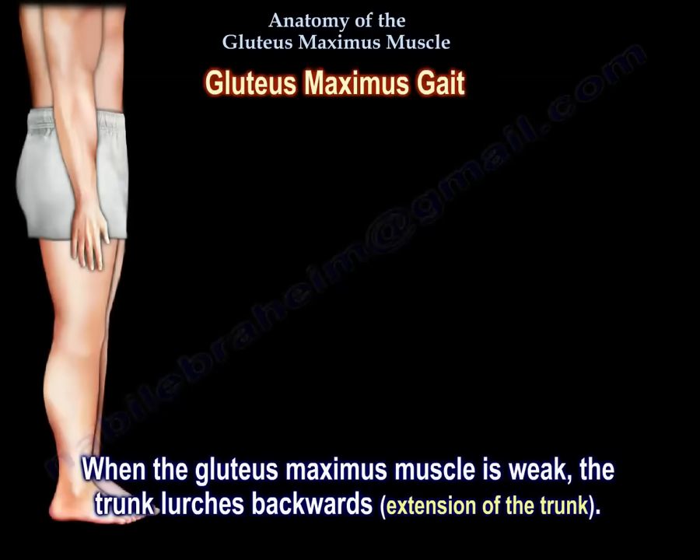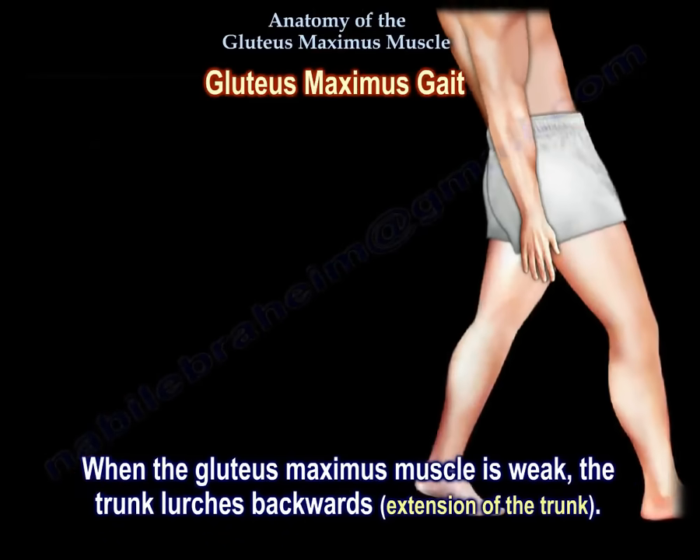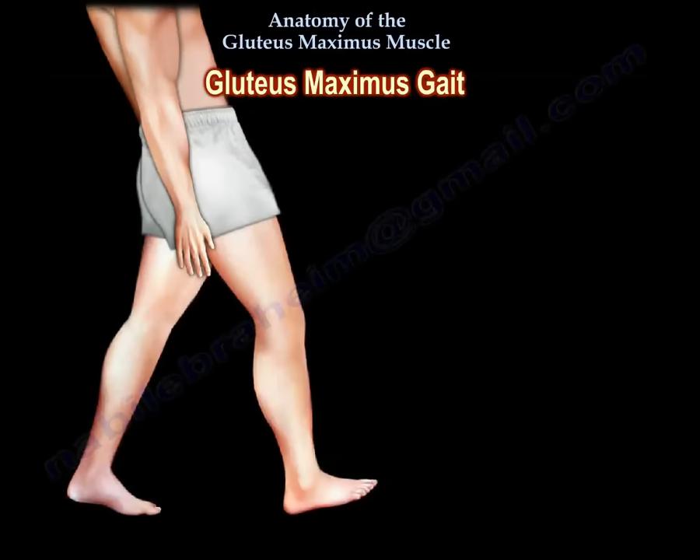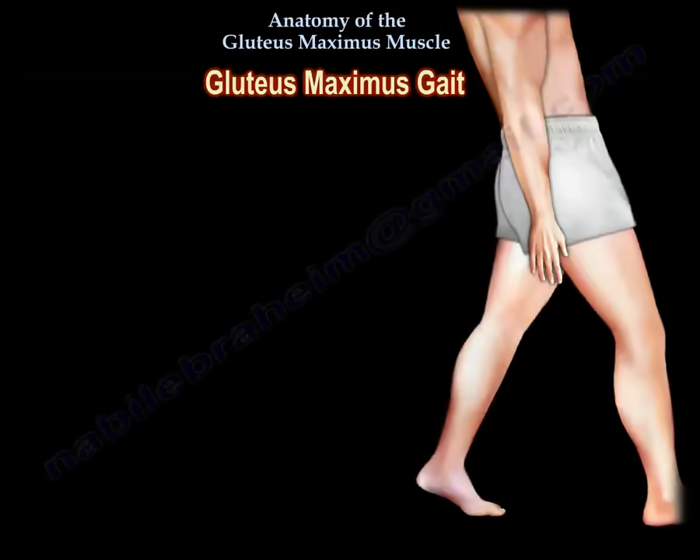Gluteus maximus gait. When the gluteus maximus muscle is weak, the trunk lurches backwards. There will be extension of the trunk, which occurs at the heel strike on the weakened side to interrupt the forward motion of the trunk. This compensates for weakness of hip extension and occurs at the heel strike on the weak side.